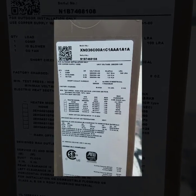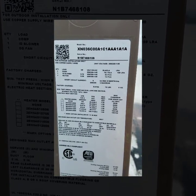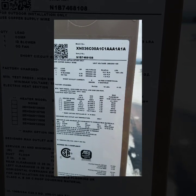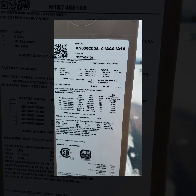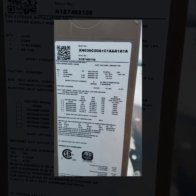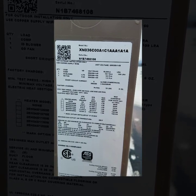For anyone who wants the model number and serial number on this York package unit: the model number is ZH036000A1C1AAAA1A, and the serial number is ZN1B74681008.